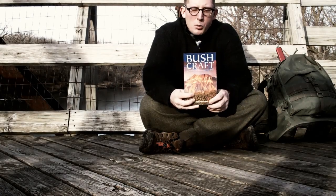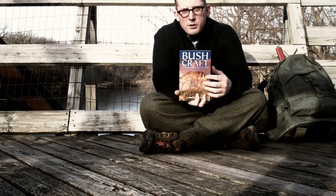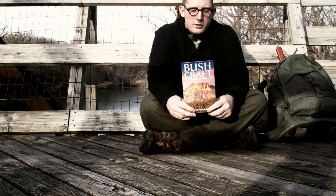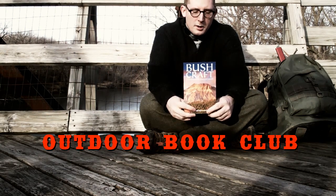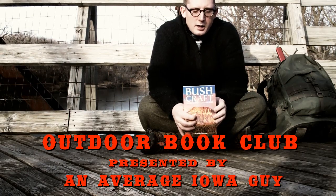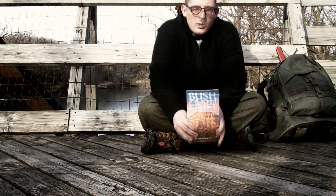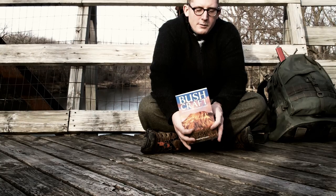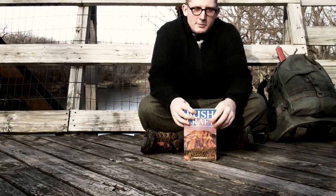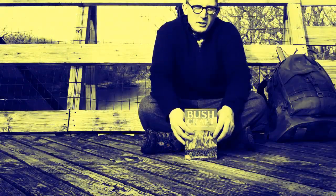I just bought the book Bushcraft by Mors Kahansky and I decided that instead of just putting it on the shelf, I would read it and try to practice the skills inside. In order to motivate myself to do so, I'm starting a little outdoors book club on my channel. The purpose of these videos is to share information and practice. I'm hoping to learn a lot in the process and hopefully you will too. I'm not an expert — if I was an expert, I wouldn't need to buy a book. You'll get to see what an average guy from Iowa does trying to practice these skills. You don't have to be a superman to go outside.